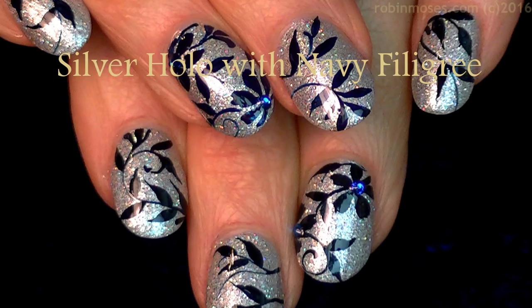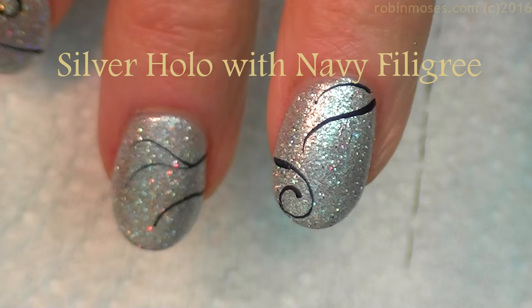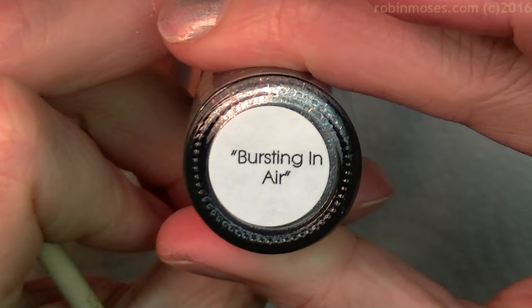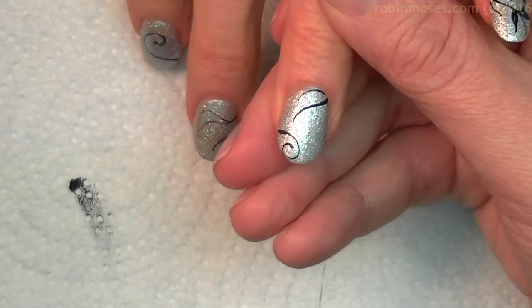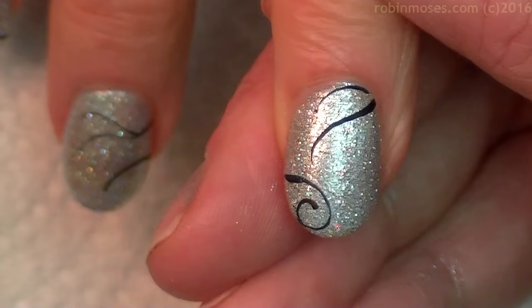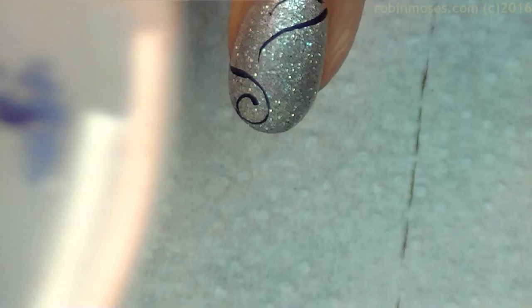Hi everybody, this is Robin Moses and I'm here with Guru. I have started this design with MDJ Creations 'Bursting in Air,' which is a beautiful silver with silver glitter and a holographic glitter mixed together. I have two coats on here and it covers really nicely — I love it. So to MDJ Creations, or Melissa, I say thank you.